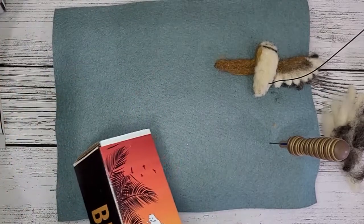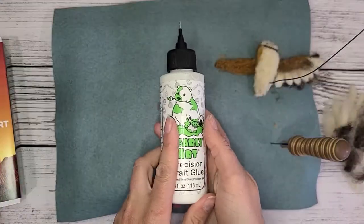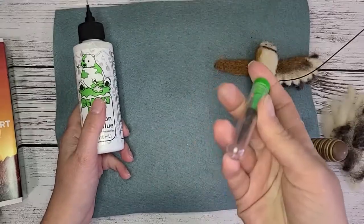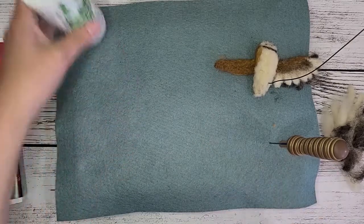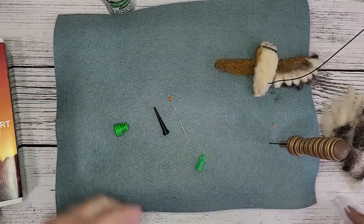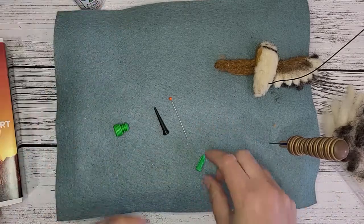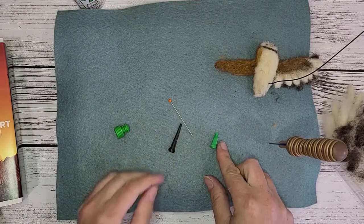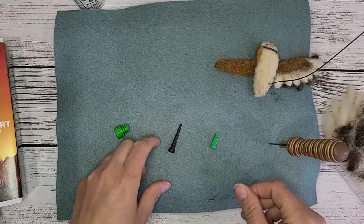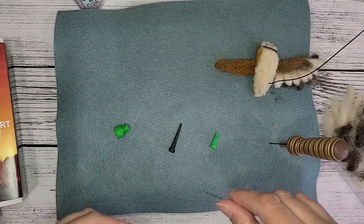So when you open these up, you get the bottle itself. This is one of the tips that comes with it, and then you get this little glue kit. This is the one I've been using, so it also has the tip that's here. And then it has two other sized tips, and then it has a needle here that's used to clean out your tip, which I recommend doing after each use.